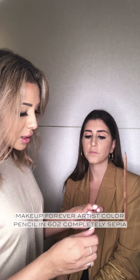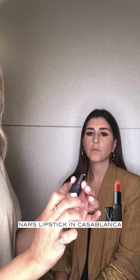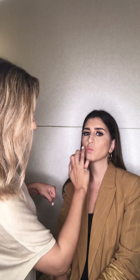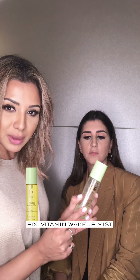I'm going to go in with the lip liner, which is 602 by Makeup Forever. Then we're going to use the NARS Lipstick in Casablanca — a really nice peachy shade — and just dab it on so it gives a stain of colour, nothing too major. Then I'm going to use the Pixi Glow Mist, which is going to help set the makeup but also give a natural glow.